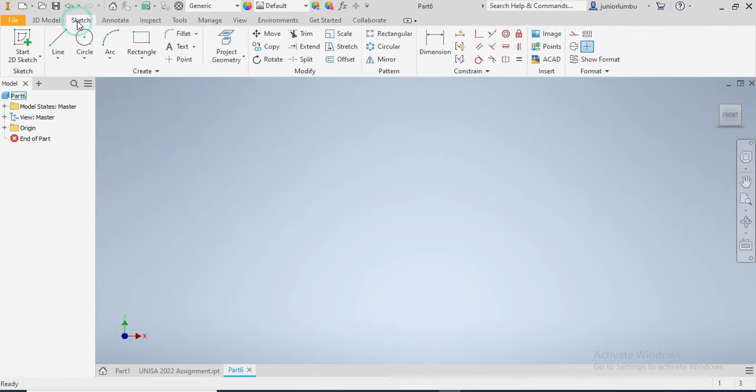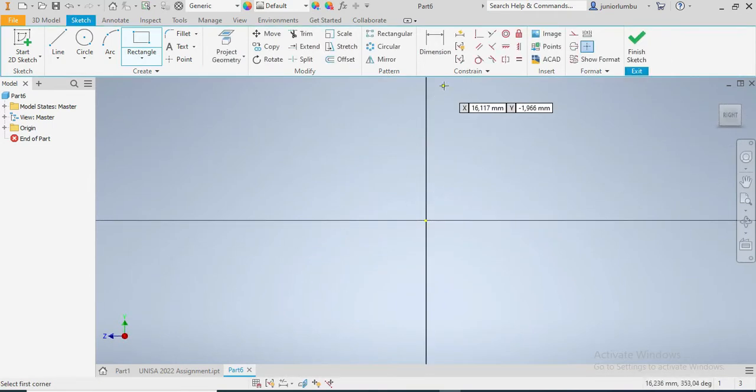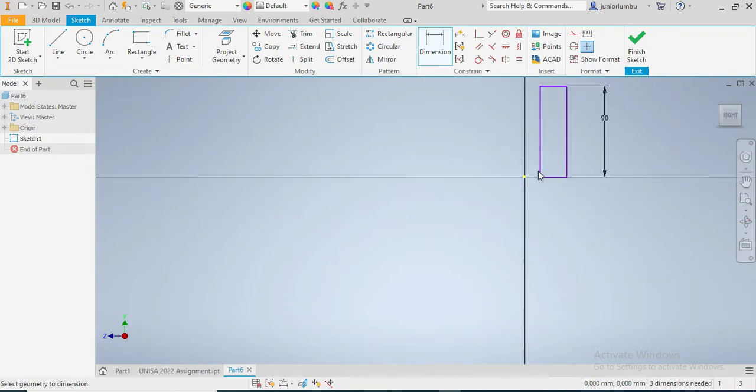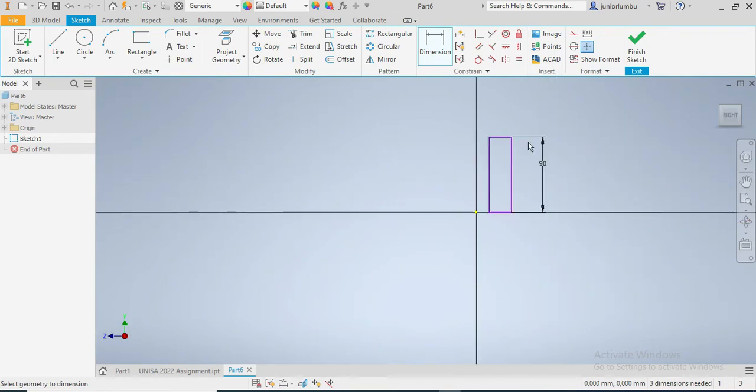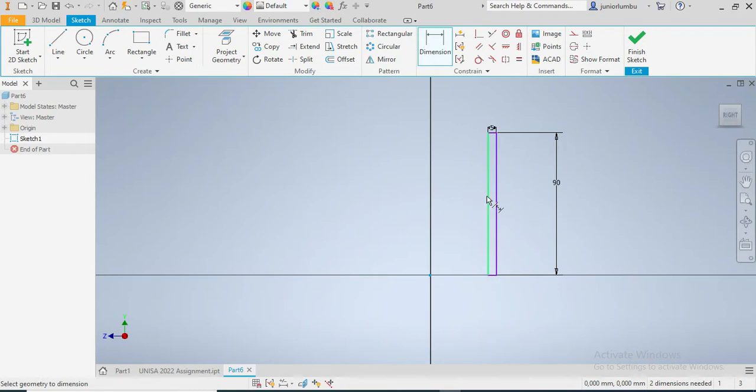I'm gonna go for the sketch, then say rectangle, then choose the drawing plane. This one here, as we can see on our drawing, needs to be 90 millimeters. And the thickness of the rectangle should be 5 millimeters, and it should be 20 millimeters away from the origin axis.